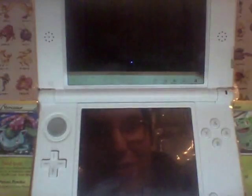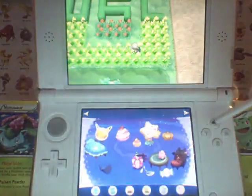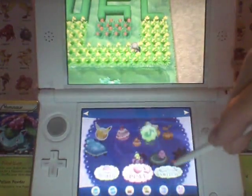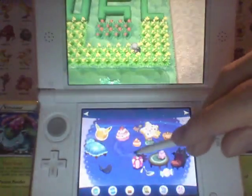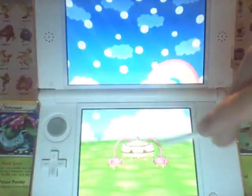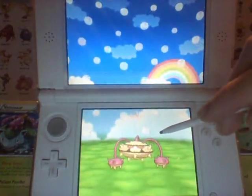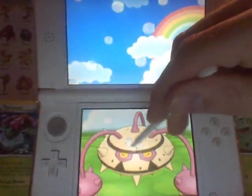So that is the very cool Shiny Ferrothorn. I'm going to go ahead and show this to you guys in Pokemon Amie right now. This guy's a little harder to play with than some of the other Pokemon Amie Pokemon you may try. This little lady's got spikes everywhere, so you've got to be careful when you play with her.